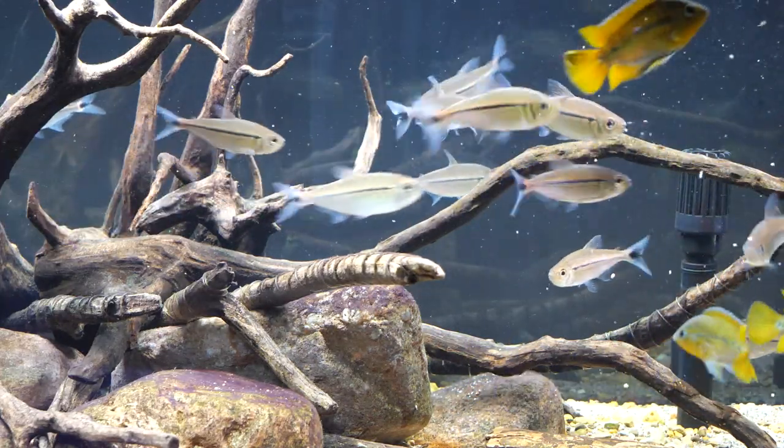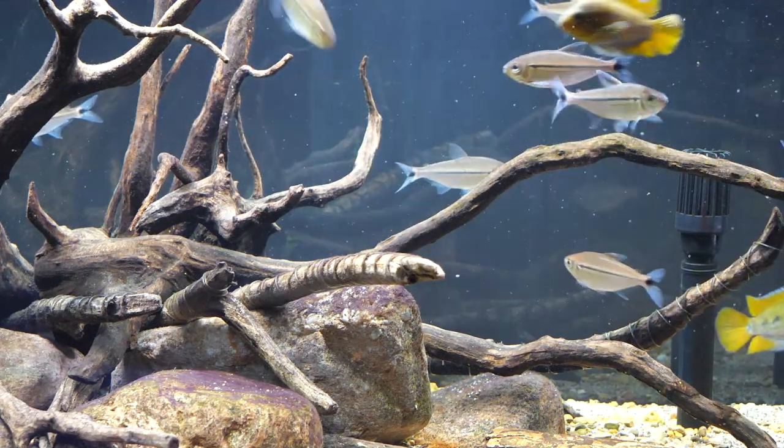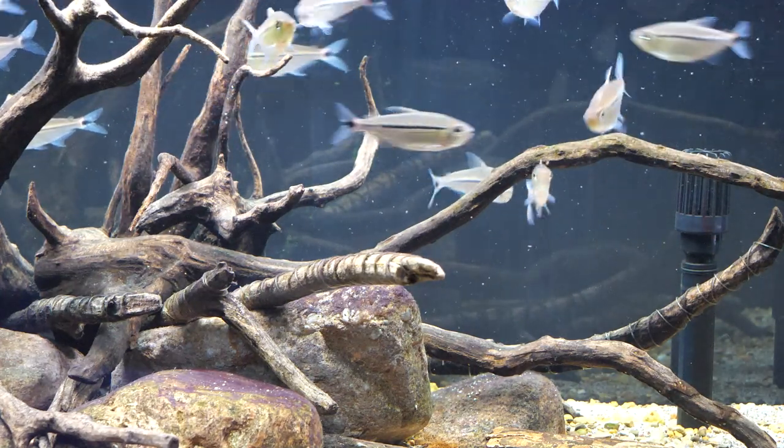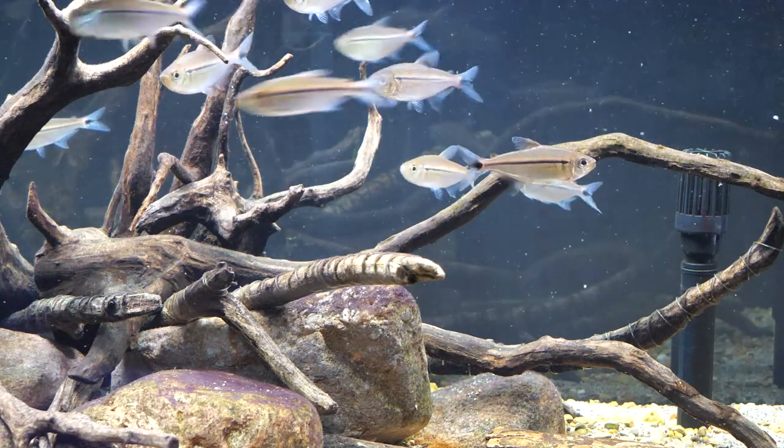A variety of different bite-sized pellets, flakes, and frozen foods like bloodworms, Daphnia, and shrimp all work well. Live foods once in a while are always great for just about any tropical fish.